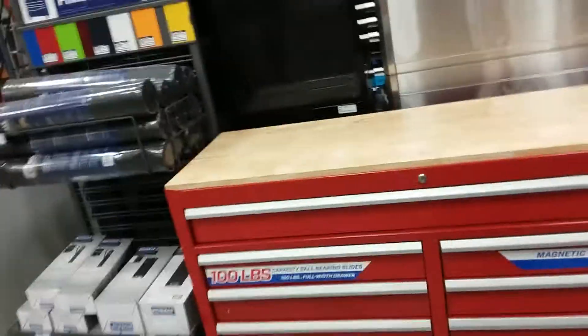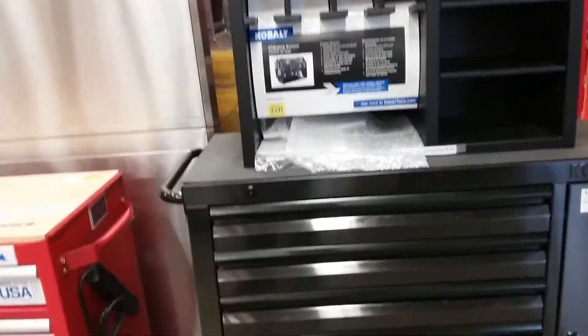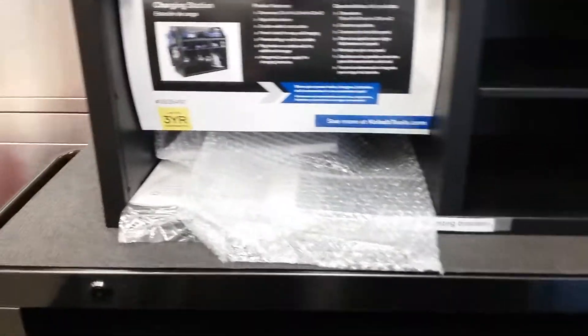Well, here's another toolbox that I found guys. Like, share, subscribe — and look at this cabinet over here. I like that. It looks green guys, but it looks black. I can't really tell — it looks like a stainless green or something.